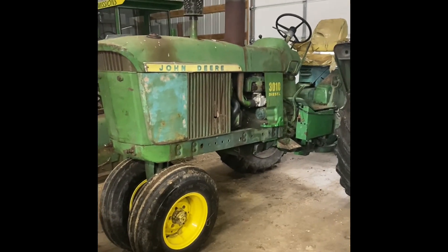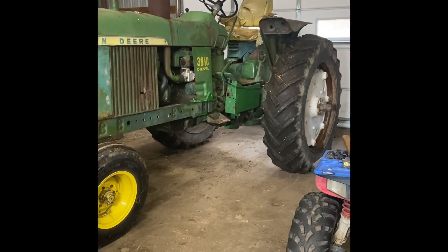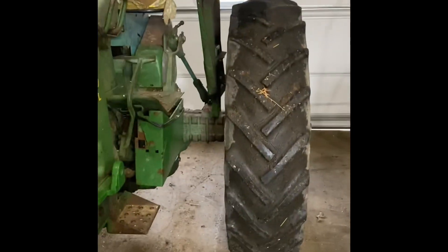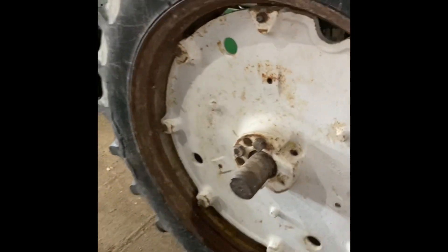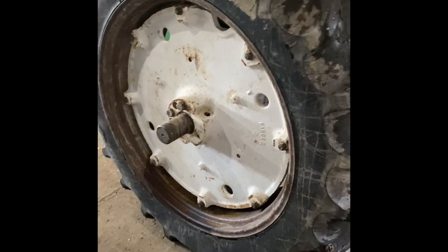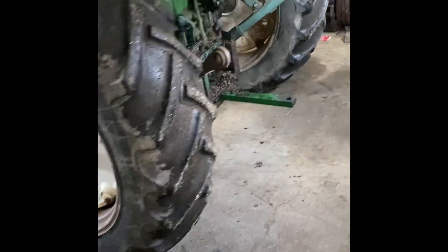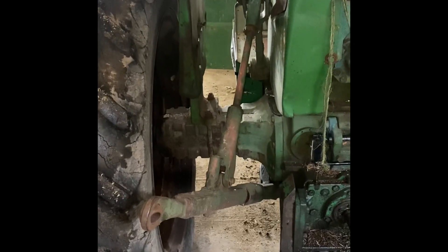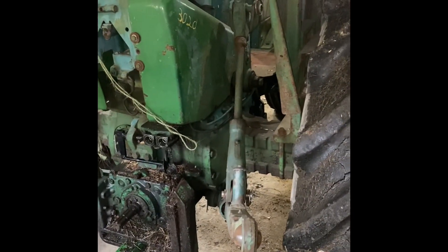Here's the 3010 gas tractor — this is what we're going to put the picker on. It's a 1961 model. First off, we've got to get the rear wheels to move out; they're very narrow. We've got to switch this tire to the other side because it's already in the widest position it can be. We need to take the sway bars off, the blocks, the three-point draft arms, and the fenders — that should pretty well prepare the rear end for the picker.